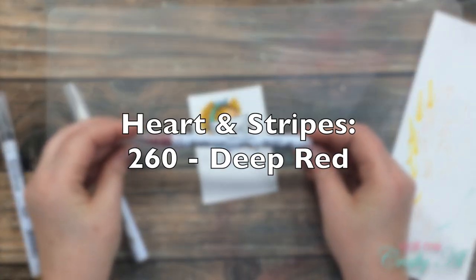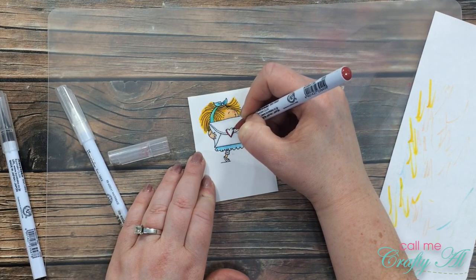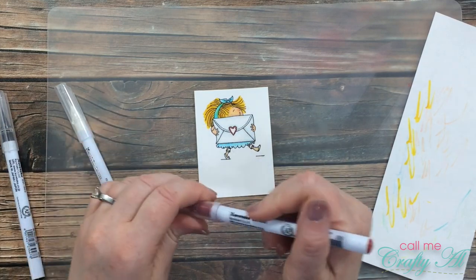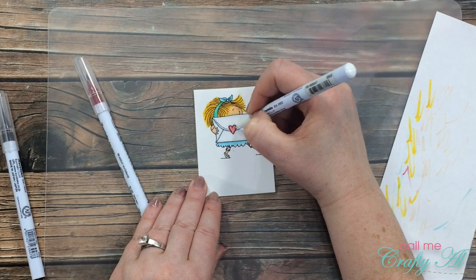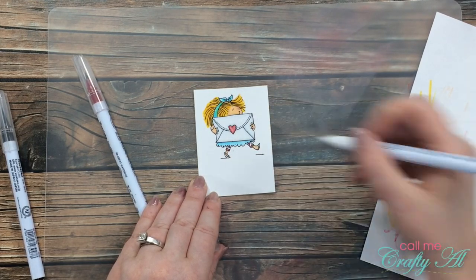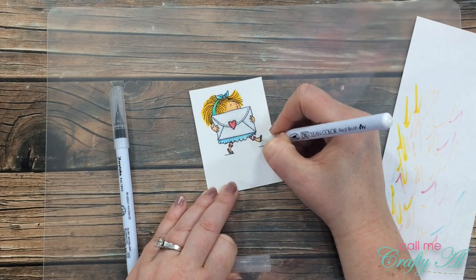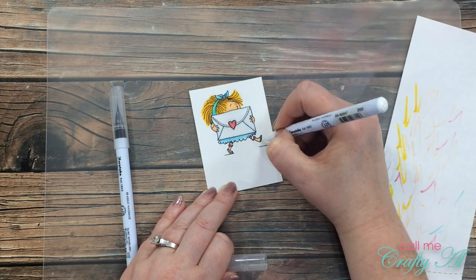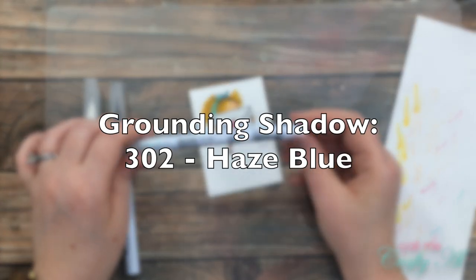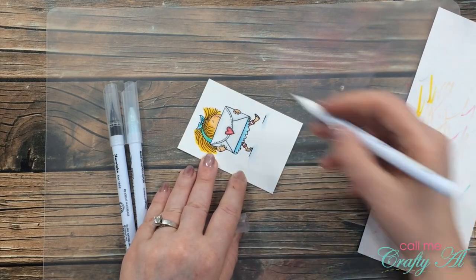Once her hair was colored, I brought in number 260 Deep Red for the heart on the envelope and for the stripes in her leggings. I added a line of red along the outside of the heart and some shading on the left and right of each stripe on her leggings, then blended that out with my colorless blender. Because this red is so deep, I had to wipe it off a few more times than other colors while blending. For her shoes I chose number 902 Natural Gray, put a small line on each shoe, and blended that out with the colorless blender. The last step was to give her some grounding beneath her feet using number 302 Haze Blue, blending it out with the colorless blender.